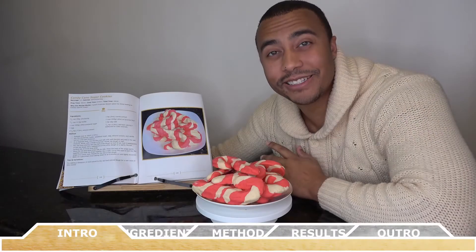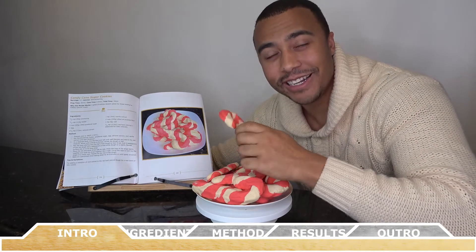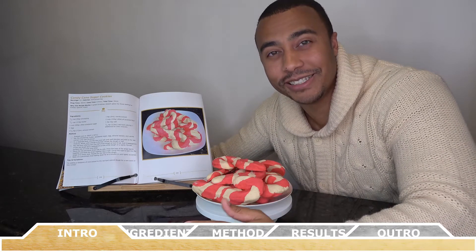Hey everyone, welcome back to Chef Vic Cuisine. Today we're making candy cane sugar cookies. This is a perfect recipe for the holiday season and I hope you guys enjoy it as much as I do.